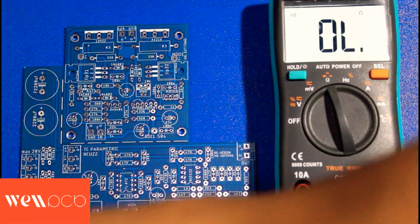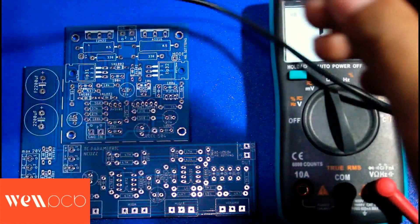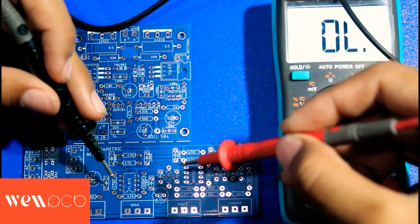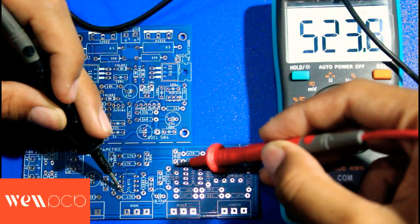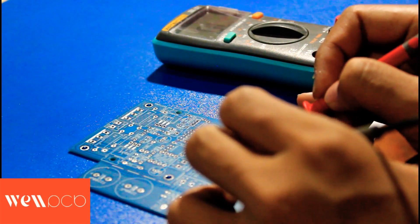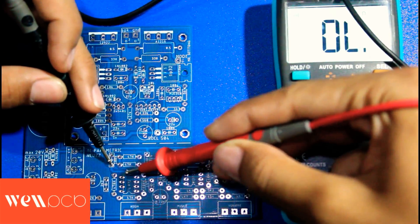Before PCB is shipped to our home, there is usually a final inspection to check whether all the tracks are connected or not. I'll demonstrate one example here — connecting this point to this point. All tracks are connected properly.